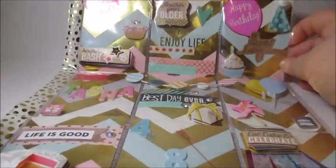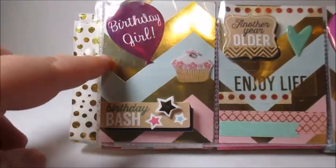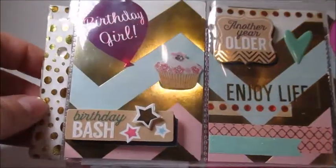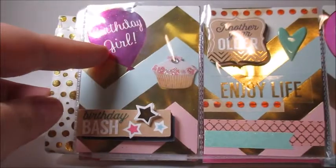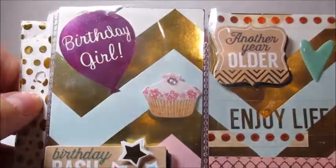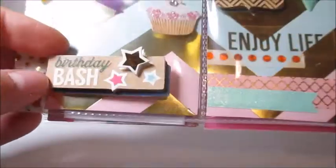So for the first pocket here we have a very pretty gold-foiled chevron print. She used an entire sheet of this really pretty white, mint, and pink chevron with gold foiling — those are pretty much my favorite colors, so I absolutely love this. Then she put a birthday girl balloon, which is a really pretty pink foiled balloon, and a cupcake which is so adorable with little glitter flowers and a gem on top. It says 'birthday bash' with some stars, and this is on the outside, so I love the 3D effect of that.